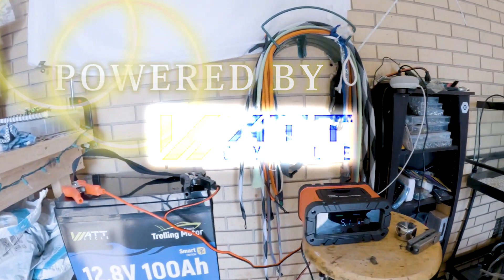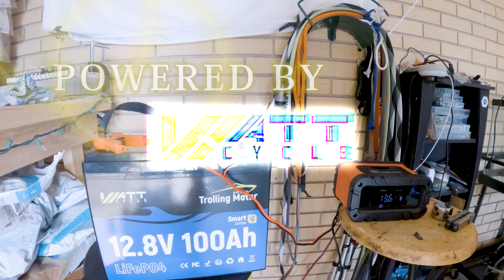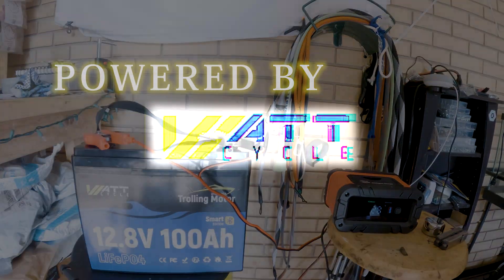WattCycle always seems to have a sale going on, so get in there and get your battery. The 100 amp hour will get you through all day. If you're looking for something for your forward-facing sonar, get the 50 amp hour mini battery. Check them out at WattCycle Power — they sponsor the channel and SC Yak. Thank you, WattCycle!